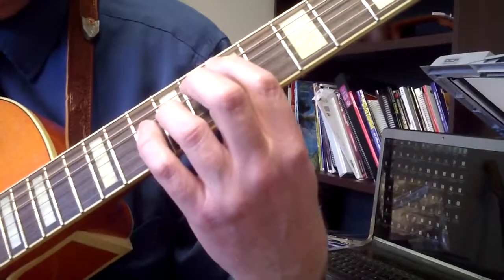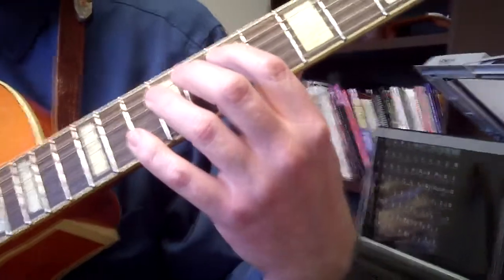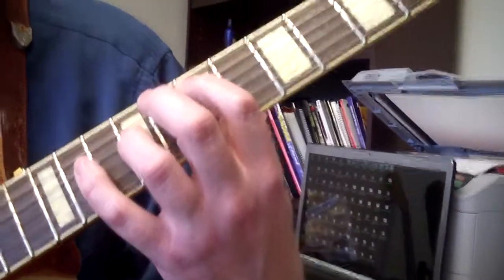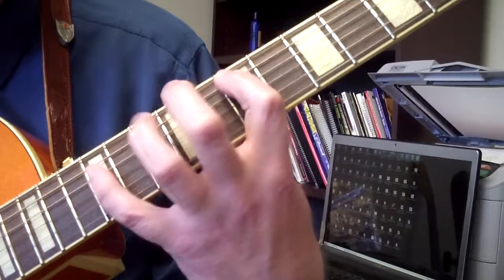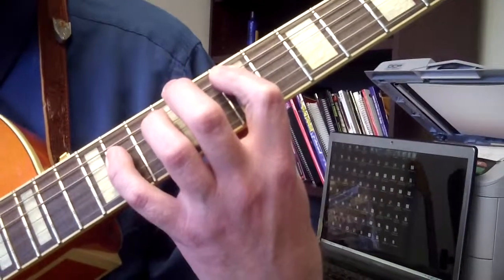The other pattern is E5, E6, E7. 1st finger will go on 7 on the A string, 3rd finger will go on 9 on the D string — that's an E5. E6 is pinky on the 11th fret on the D string. E7 is the 12th fret — remember, take your 3rd finger off if you can't do the stretch — then back to the 11th fret.